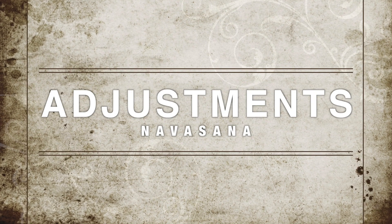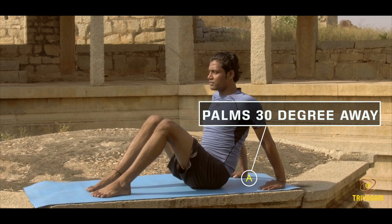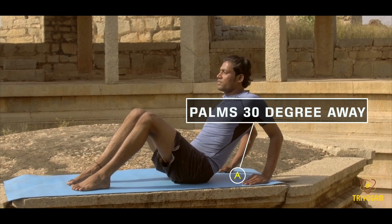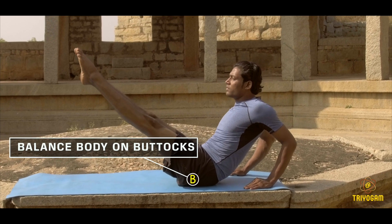Adjustments of Navasana. Adjustment number 1: slide your palms 30 degrees away from the buttocks. Adjustment number 2: balance of the whole body rests on the buttocks.